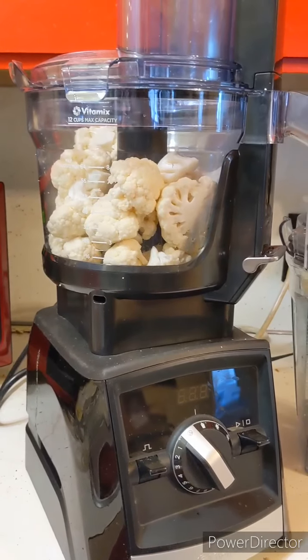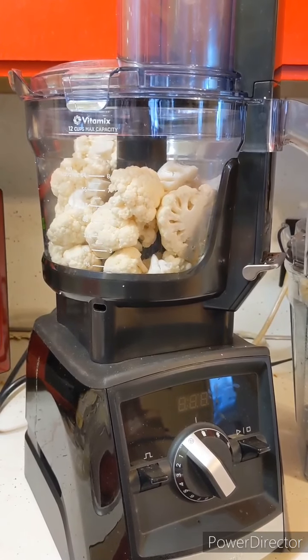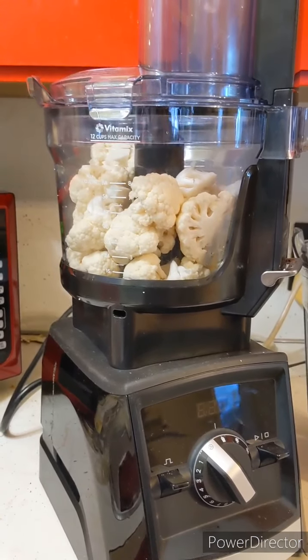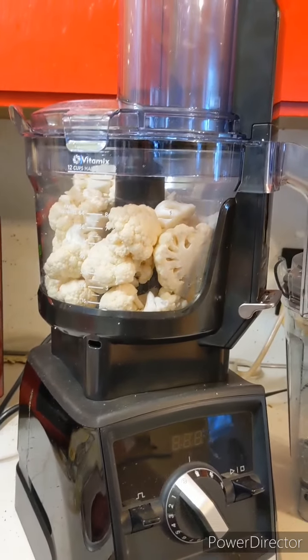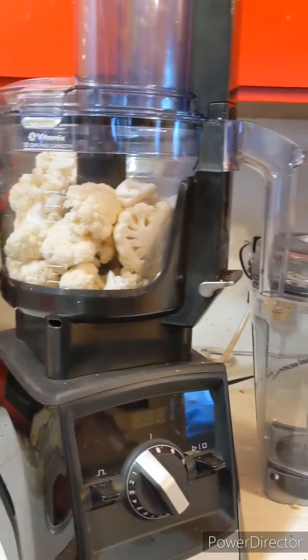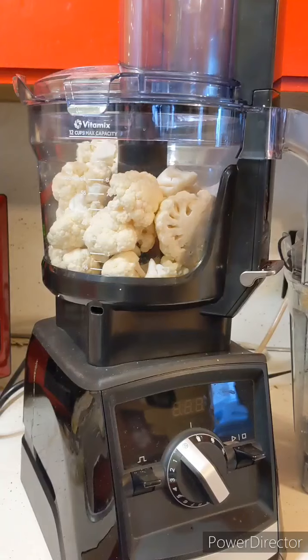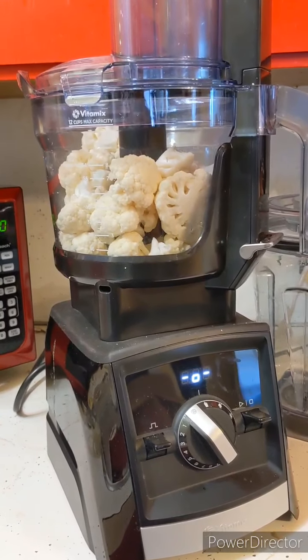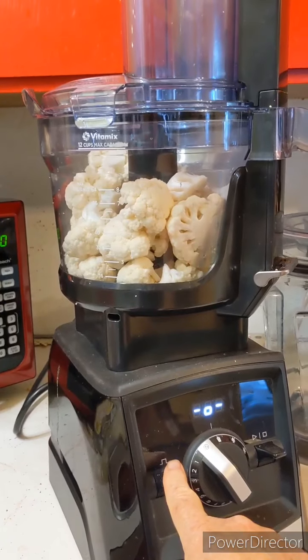I thought that using the food processor attachment I might be able to make this even faster. So here's a whole head of cauliflower in there. I have to turn on the power — there we go, now we've got power. Let's see how this chops up.